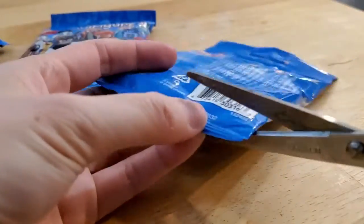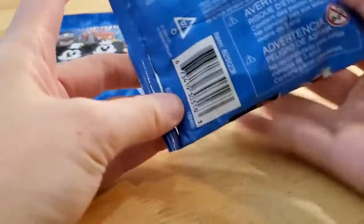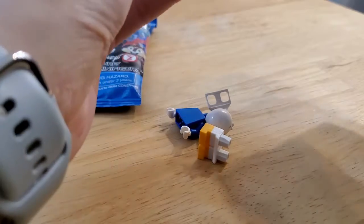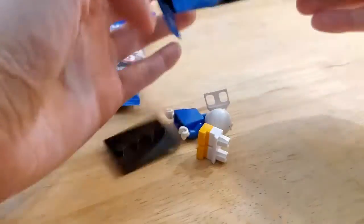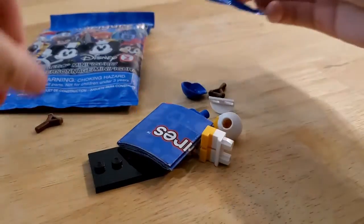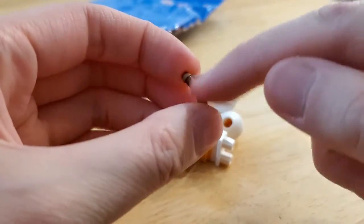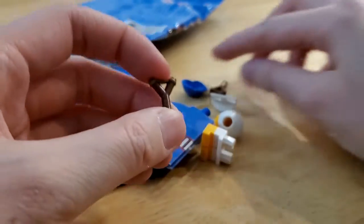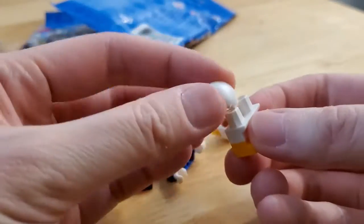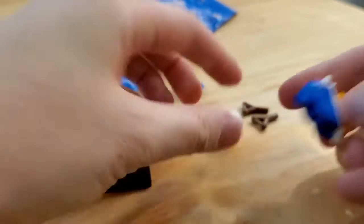I had the most trouble finding Louie because I thought the little round piece was Scrooge's lucky dime, so I had to go back through the box. This is Louie I think — you smoosh for this slingshot because it's the little Y-shape with the little band across. Looks like there's two. These are pretty simple minifigs to put together; I don't need the instructions.